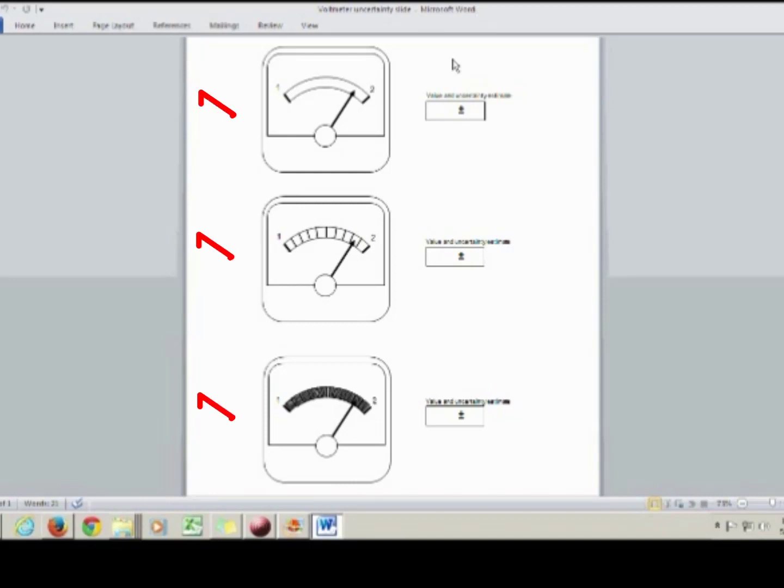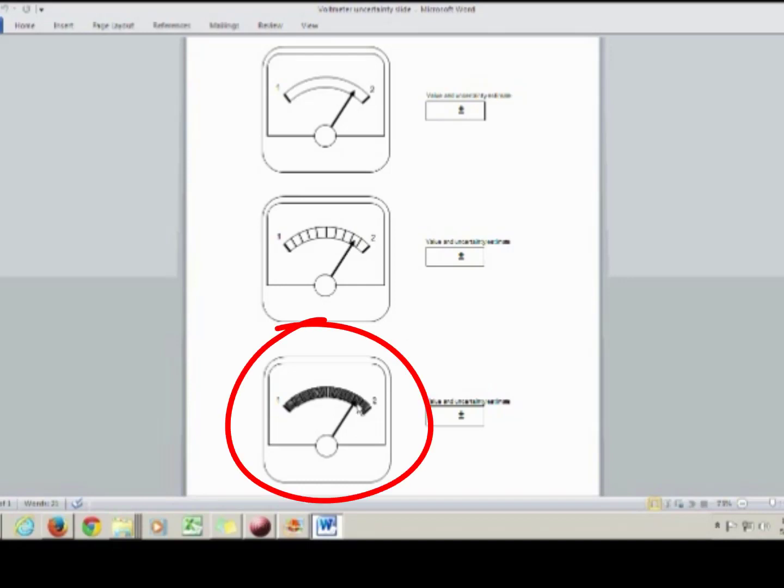To begin with, let's consider 3 volt meters. Say you're taking a measurement of voltage across some resistor, and you've got these 3 volt meters, and you don't know which one's best, so you hook them all up. They're all accurate, so the needle on the dial goes to the same position in every single case. So just intuitively, which of these three scales do you think is going to give you the most accurate value? Probably you say the one with the most tick marks, because it'll be easier for you to estimate where the needle's position is.